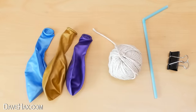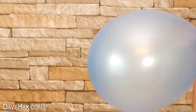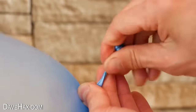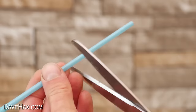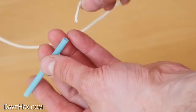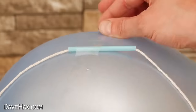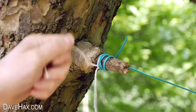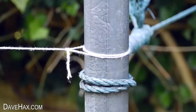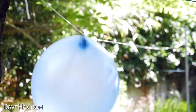You can use a balloon, string, drinking straw and a clip to make your own garden rocket. Blow the balloon up, wind up the end and hold it closed with a clip. Next cut off a short section of drinking straw, thread the string through, and tape the straw onto the balloon parallel to the balloon's nozzle. Then tie the string off to a couple of posts, release the clip and watch your balloon shoot off down the string.